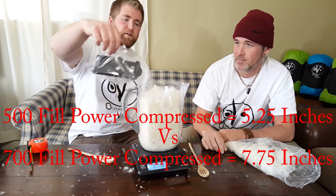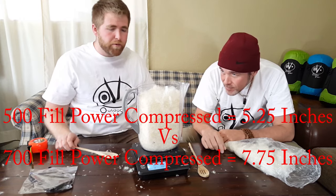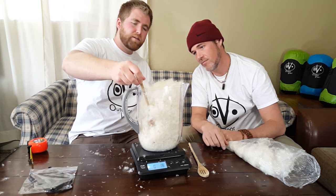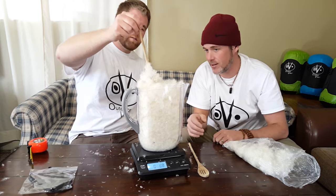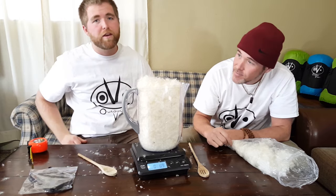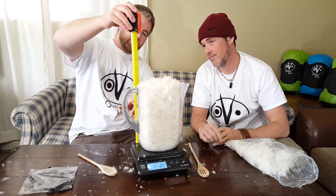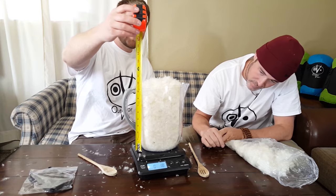Taking the weight back out, you can see it puffed up a little bit — it's still puffing, expanding upward. The down really wants to puff in every direction; we're only allowing it to go straight up. I can see it growing. The bottom was pretty forced in there, so we needed a taller cylinder. From 500 to 700 fill power, you're going from about seven inches to what I'd estimate would reach almost twelve inches of loft if fully allowed to expand.